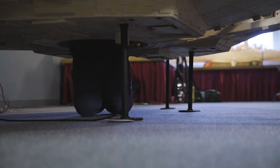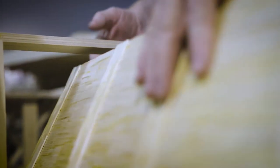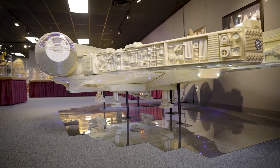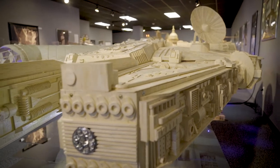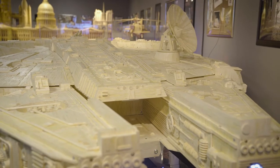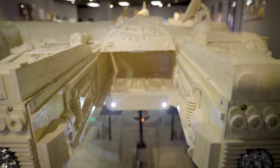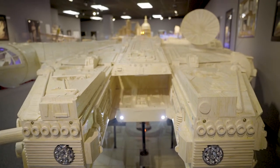In recent years the models average about a half a million to a million sticks. The Millennium Falcon has over 900,000 sticks. I actually used a little plastic model just to get the dimensions and some of the detail off of. The model was a foot long and I decided, oh well I'll just use the scale off this model, one inch equal one foot. I think I got a little carried away.